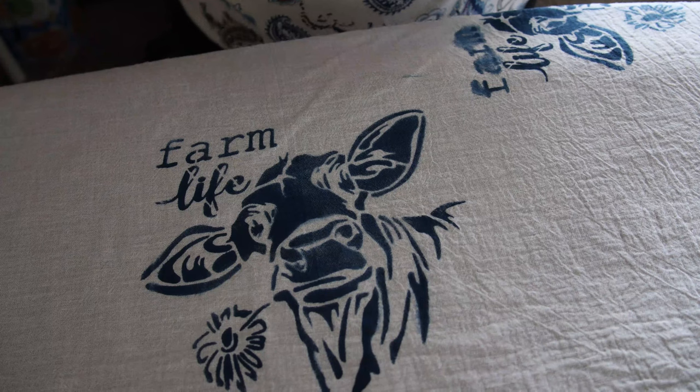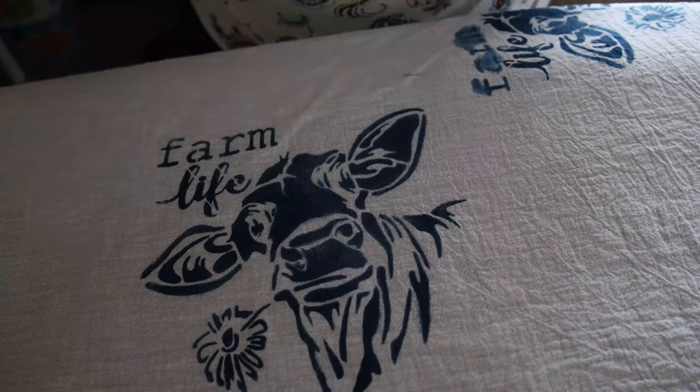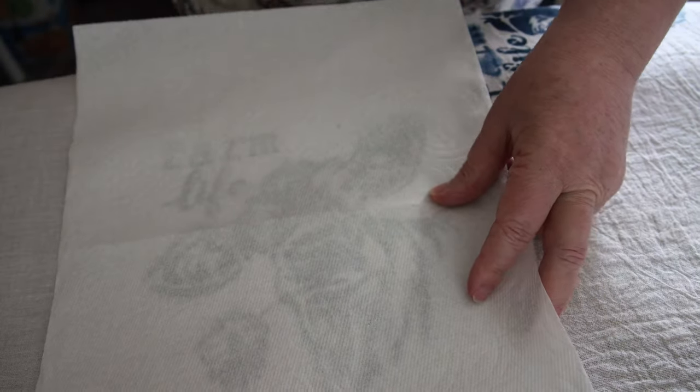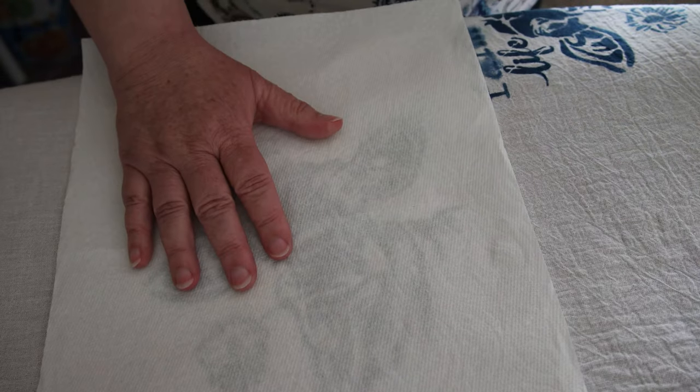The reason I'm doing that is because the paint will bleed off the back and I really don't want my ironing board colored with a cow. So to heat set this — it's a little bigger than one paper towel — I got two. I'm going to cover it. Everybody says to do this for two to three minutes, but I'm going to set my timer alarm for two minutes on my phone.